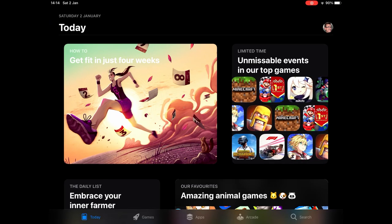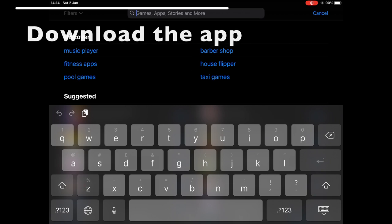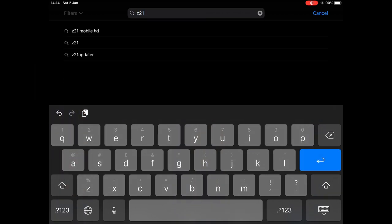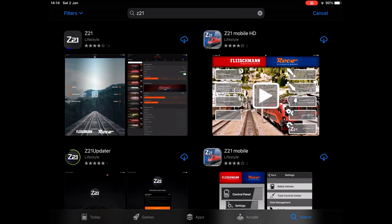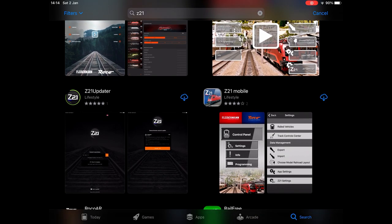Next we're going to need the app. On your device go to your app store and search for Z21. Ignore the one with the blue background and the red train — that's the old app. We want the one with the white writing and the black background, that's the new Z21 app. You can also see the Z21 Updater app down in the bottom left — I'll cover that in another video, but it's worth getting to make sure your Z21 is up to date in terms of firmware.